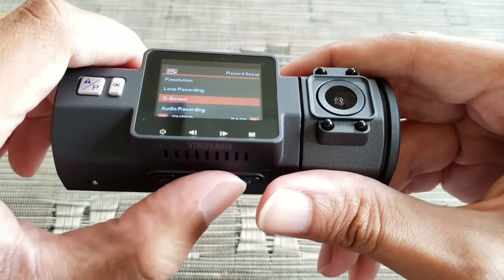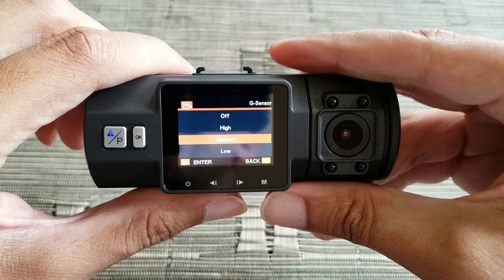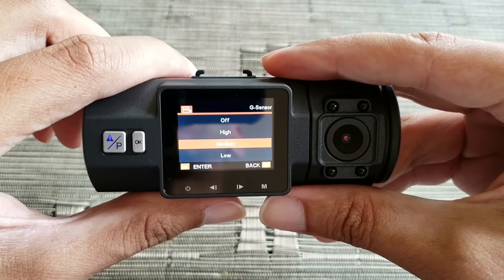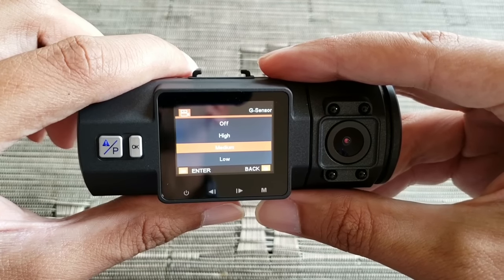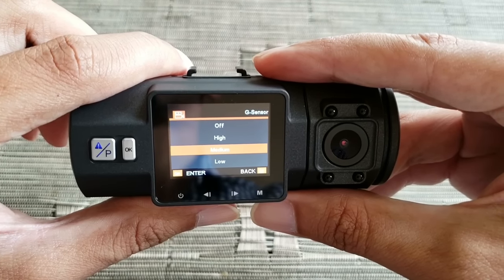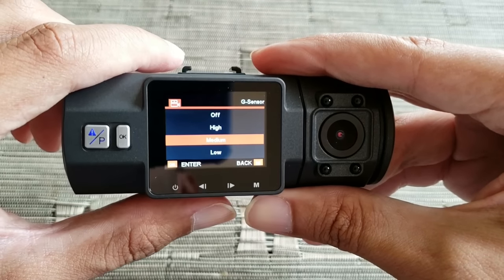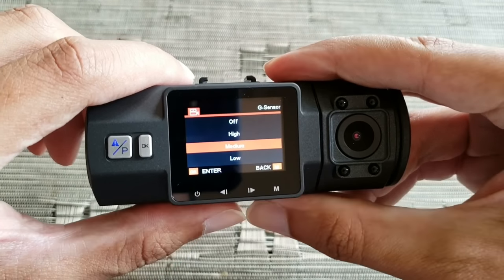The buttons are used to navigate the menu. G-Sensor I have set to medium — this is basically for when there's any kind of shock or movement the camera senses, such as an accident. It will record — well, it's recording anyway — but it's going to save that particular clip into an events folder, which is separate from the regular recordings and cannot be overwritten or loop-recorded over. That's a really good feature.